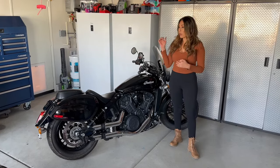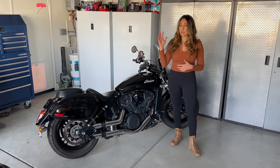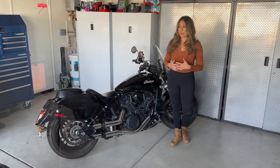Hi everyone! Today we're going to go over the most recent addition to this bike — the Viking saddlebags. We're going to take you through the installation and then go over some of the features that I really like.